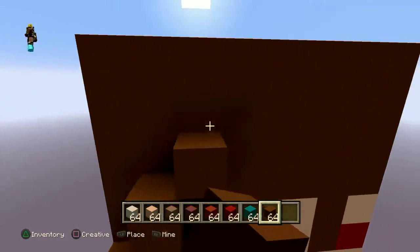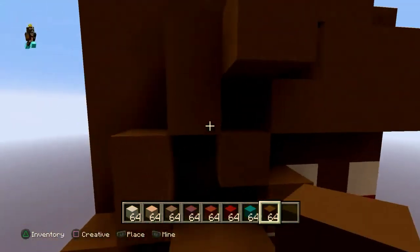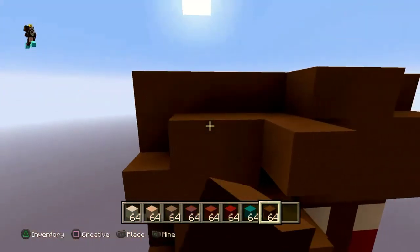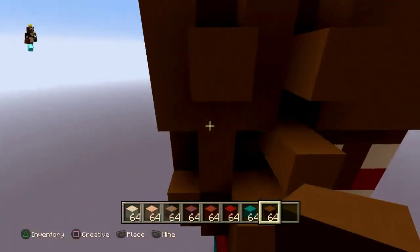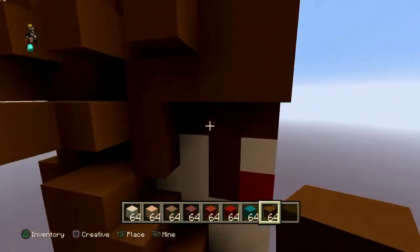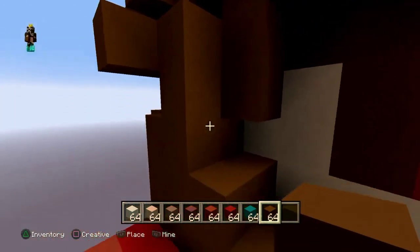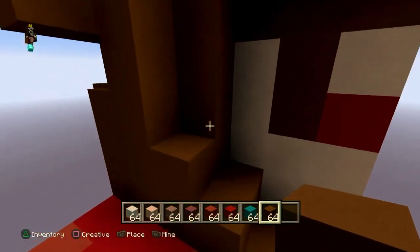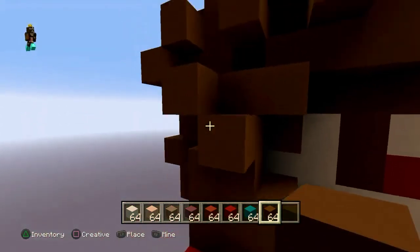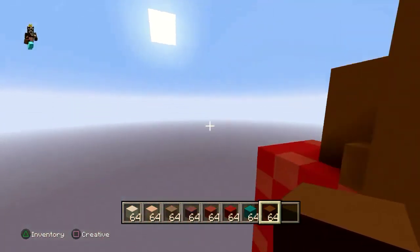Put a whole bunch of random hairs on the side, sticking out a little, because Super Saiyan 4 has quite a lot of hair. Just put random blocks — it's kind of like Goku's. Same thing on the other side, then random blocks.